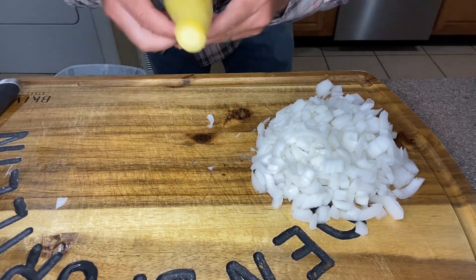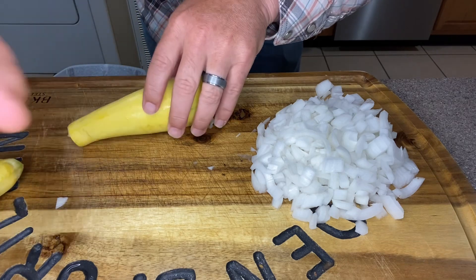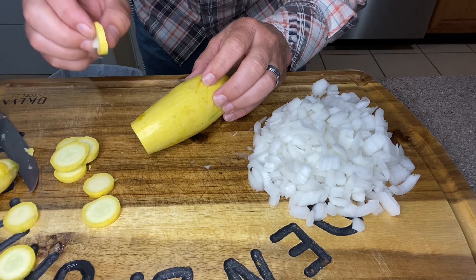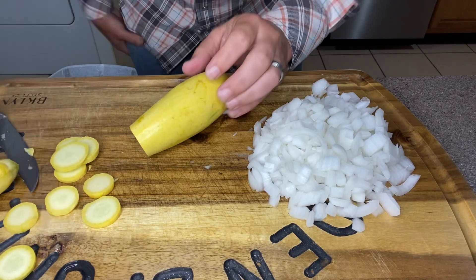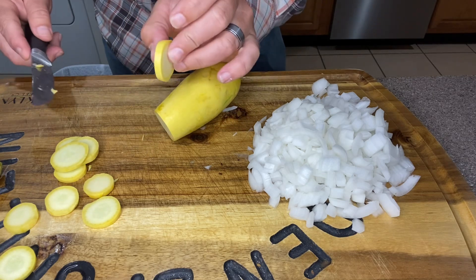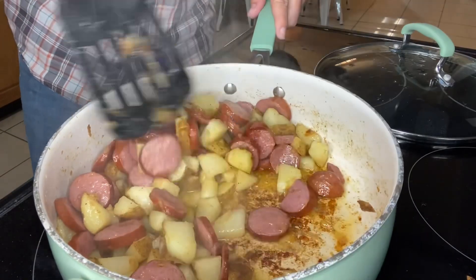We've got our onion diced up. Now I've got two squash here and we're just going to cut them into slices. This squash is going to cook down fast, so don't cut it super thin — just give it a nice little slice, about like so.